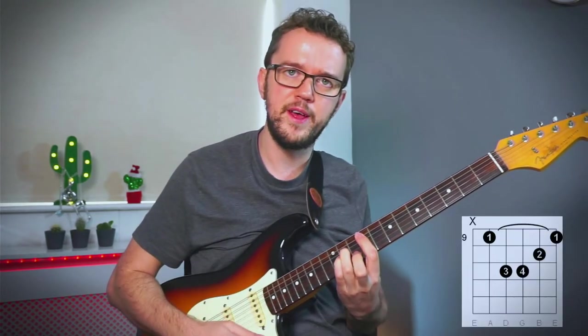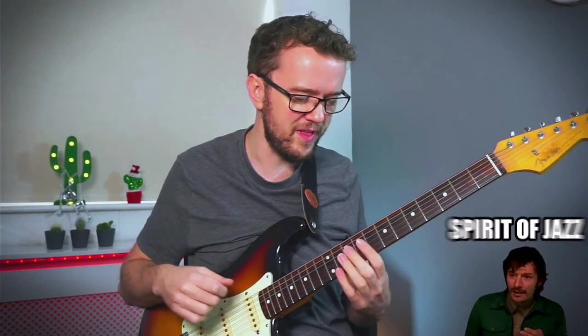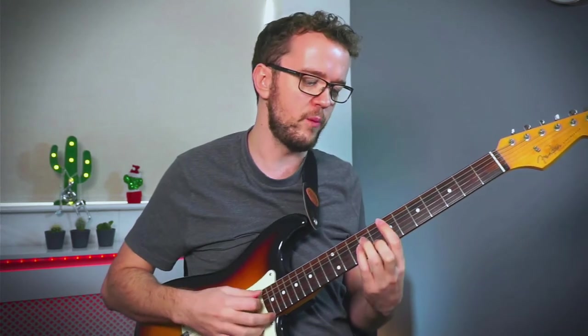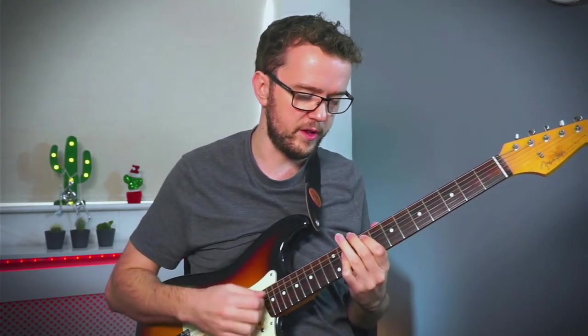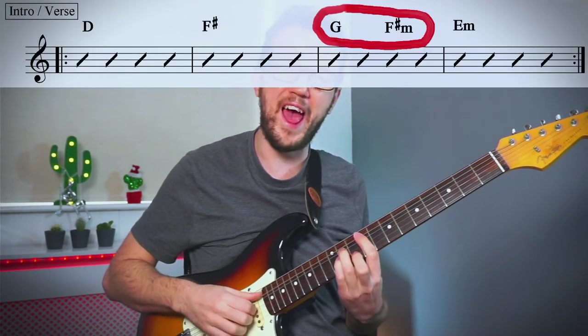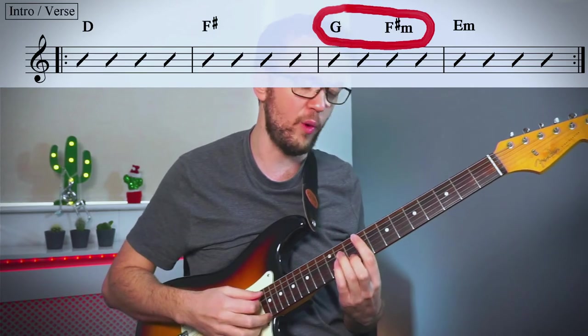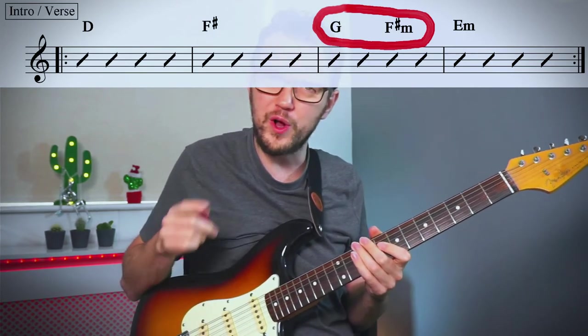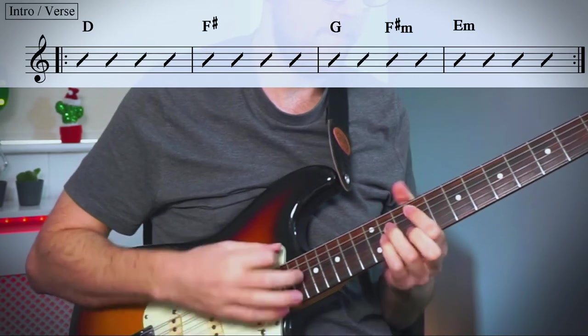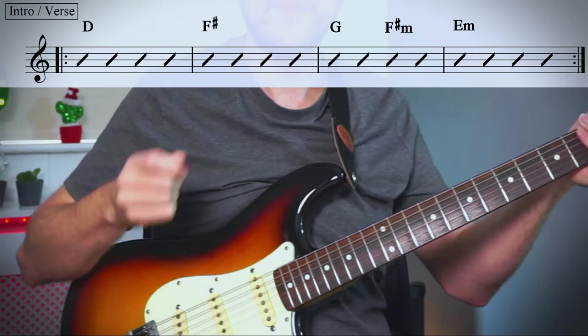Typically a secondary dominant would resolve to B minor, but here it keeps going up to G major — the same chord shape moved up twice. We then move down a semitone to F sharp minor, which is something jazzy the Arctic Monkeys do. This is a back cycle to the two chord: F sharp minor, then E minor — the two chord in D — which then resolves back to D. Watch out for the G section, which has two chords in one bar: G then F sharp minor in the second half. When played in time, these chords sound like this — that's the main part of the song.